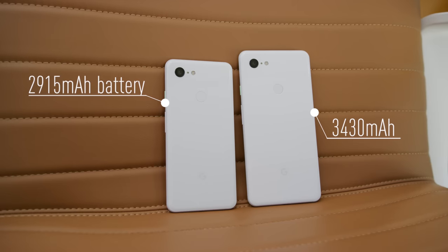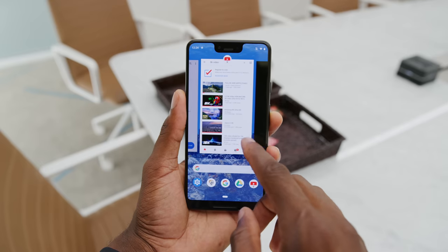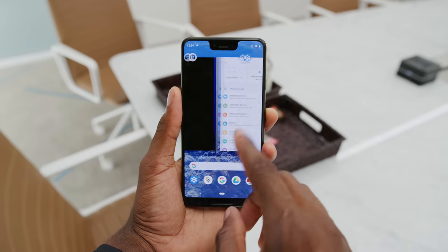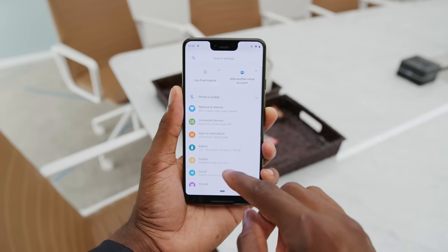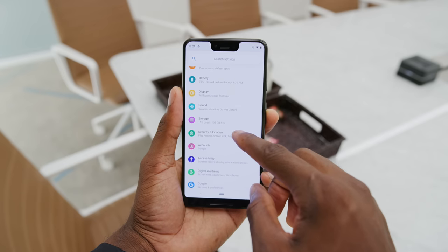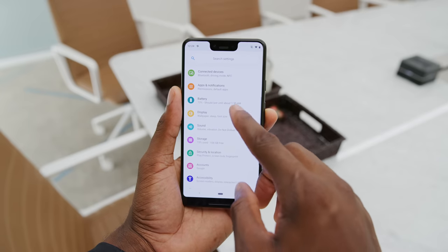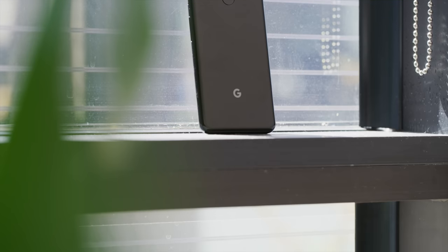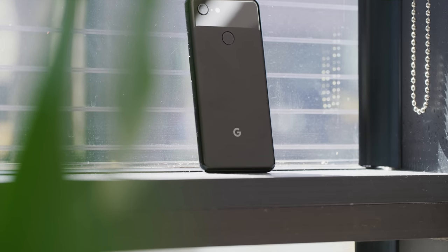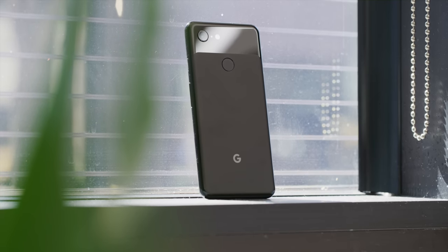Small phones are getting big — that's just the state of phones right now. There's no headphone jack and no expandable storage, just like last year's Pixels, but there will be a 64 gig or 128 gig version. There's Snapdragon 845 and 4 gigs of RAM inside, which is actually less RAM than expected — we'll have to keep an eye on that. It keeps the fingerprint reader on the back in the same spot, and still has one camera on the back, which we'll talk about in a second.